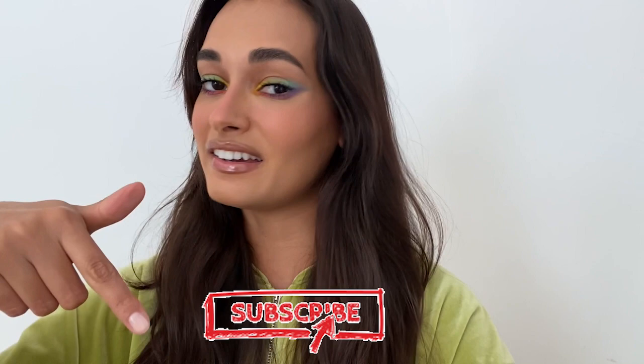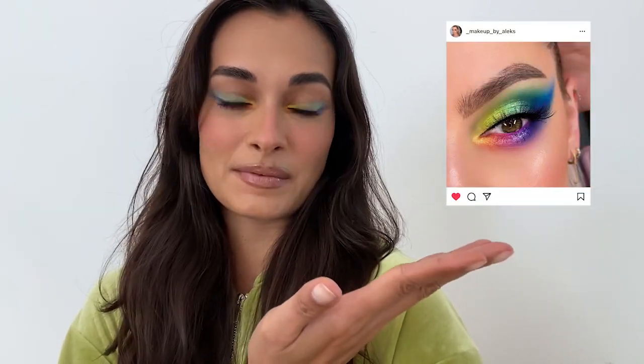Hi guys, it's me again! Today I'm gonna show you how to do this beautiful rainbow makeup. It looks a bit hard but it's actually super easy, and today I'm gonna show you how to do it step by step. Before you go watching the video, don't forget to like and subscribe. Today's inspiration was this photo that I saw on Instagram, so I cannot wait for you guys to see how I did everything.